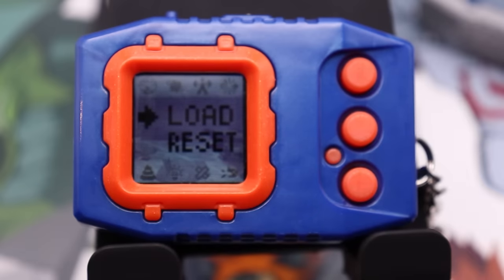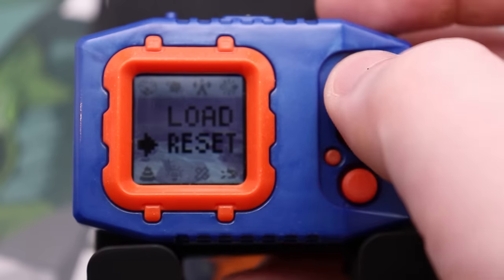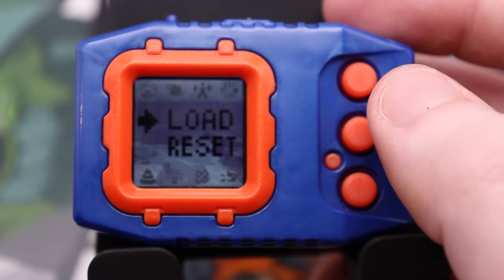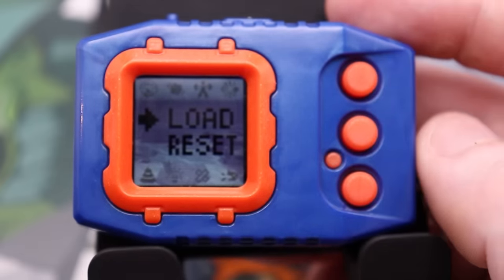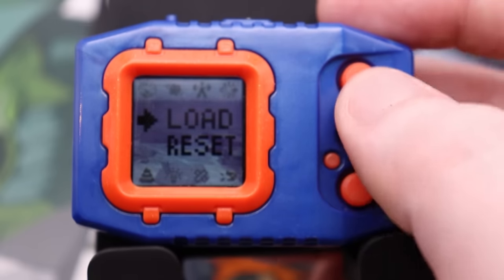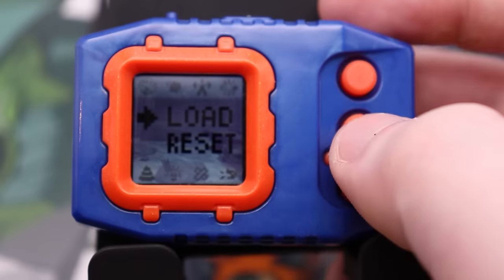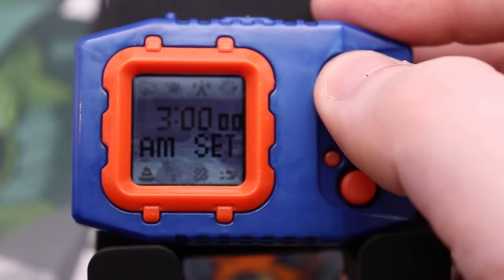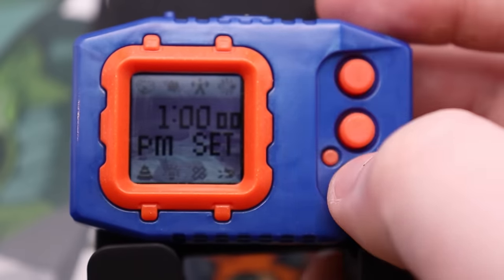Since this is something I'm already running, I have the option to either load or reset. If I load, I'll get my last saved data. If I reset, it will completely erase all data on the device — that includes any Digimon you've raised, any progress you've made, any backgrounds you've unlocked. All that will be gone from reset. So I'm definitely not hitting reset right now. We're going to hit load. Then it's asked me to set the clock, so I'm just going to go ahead and do so — we'll just go with 1 PM.